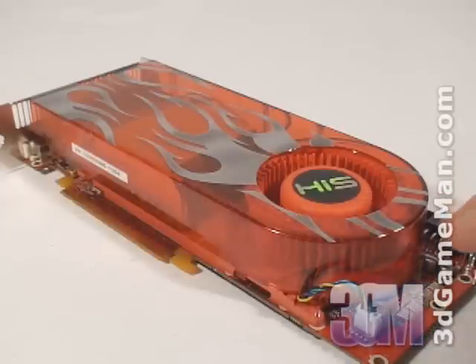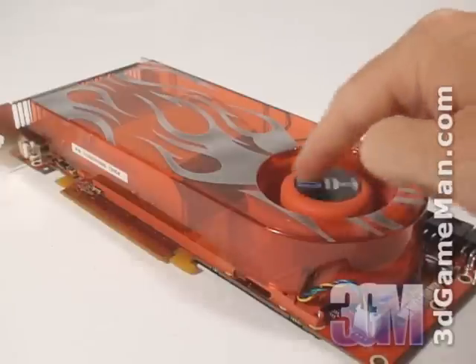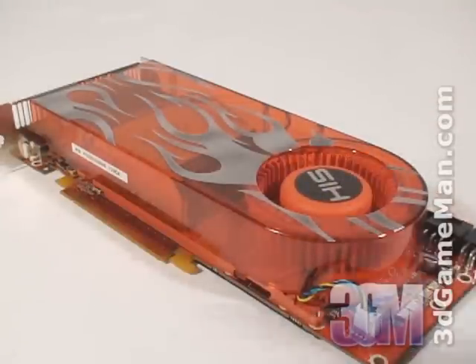The cooler on this card is quite large and is comprised of a plastic top with a blower-style fan. This fan pulls in cool air, forces it across the heat sink, and then ports all the warm air outside the case. It's an excellent design that works very well and is used on most HIS video card products.